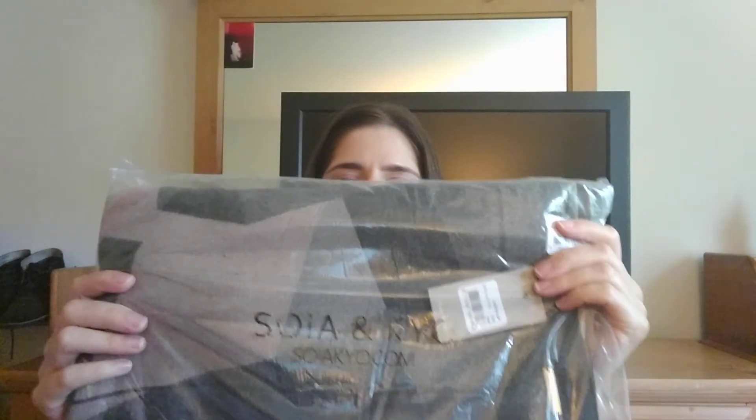They always include a booklet covering everything in the box, some coupons, and other information about the items. A few of the items I already know because they let us choose our colors and styles. So the first item is from Soya and KYC — I'm assuming this is like a wrap. I'll look through the booklet at the end; I don't want to spoil myself for the rest of the box.